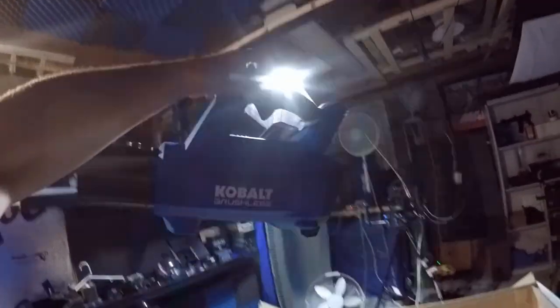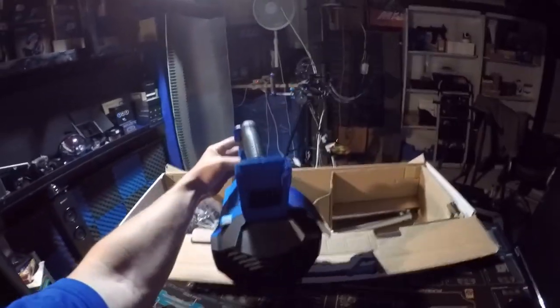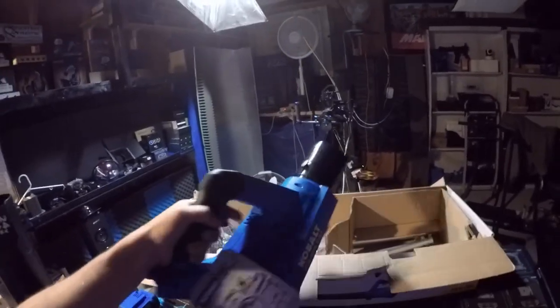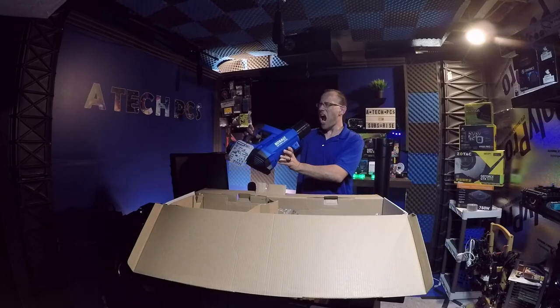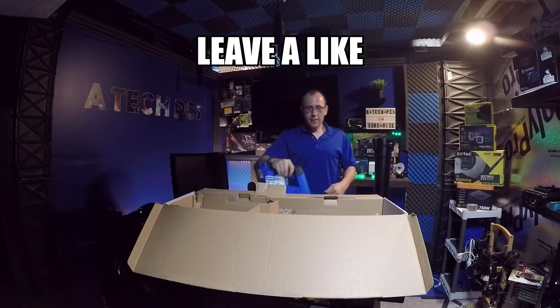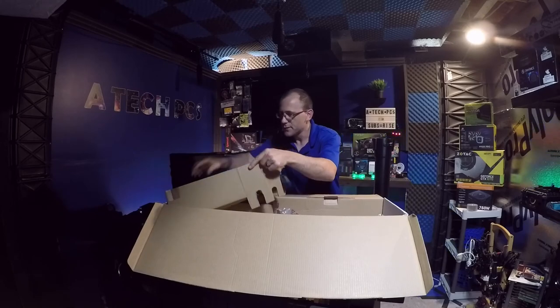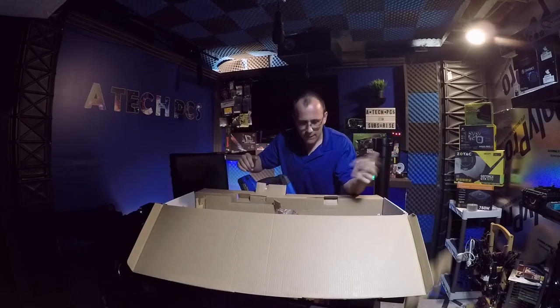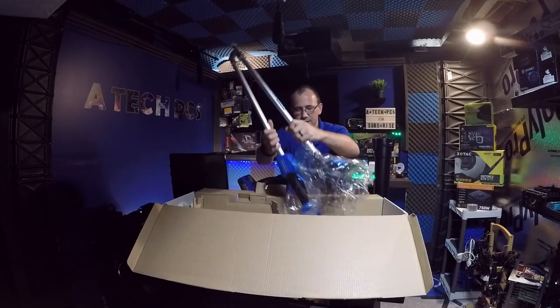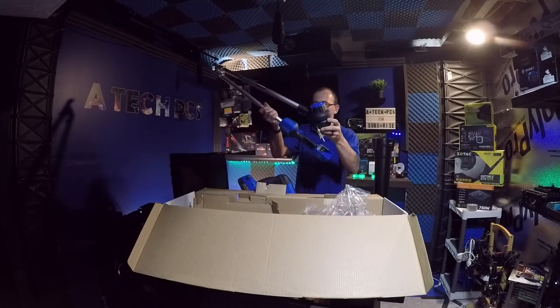You can see the fan inside — it looks like a jet engine sitting in there. I love this thing, it looks awesome. And here's the weed whacker component.